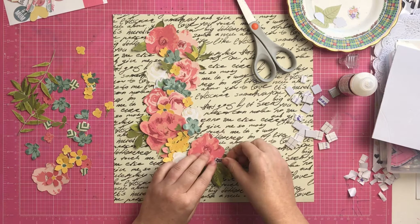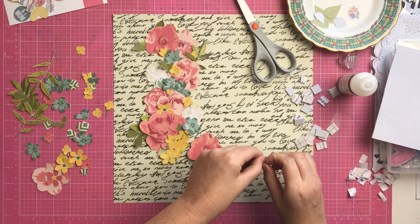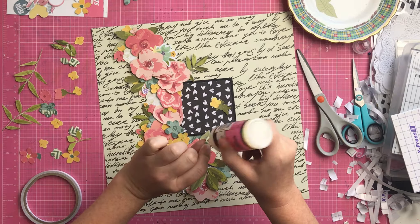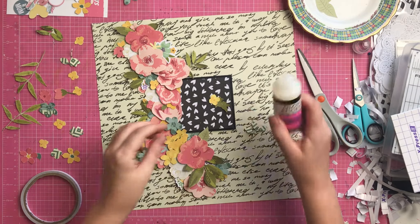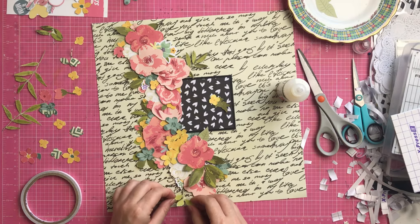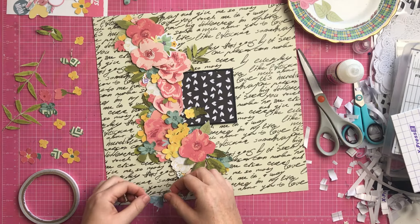That little piece there is from the die-cut ephemera pack from the I Am collection, and those cream-colored flowers were the ones from the exclusive die-cuts. I didn't show the entire process - I cut it out - but that's pretty much the finished look of all of the flowers. The camera doesn't quite do justice to how high it all actually is on the page. In real life it's pretty chunky. This is just finishing it off, putting in some leaves and a few little doodads.